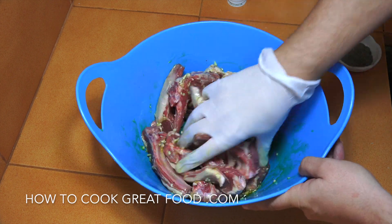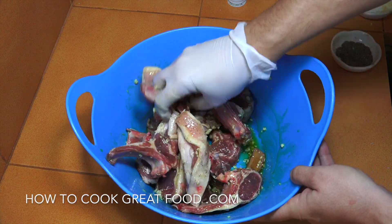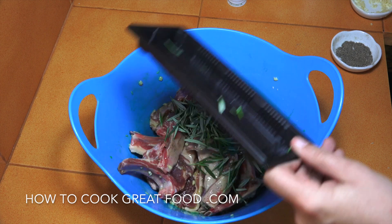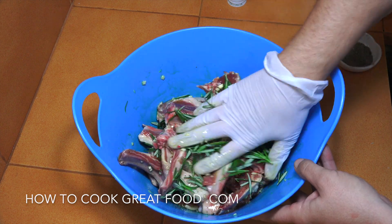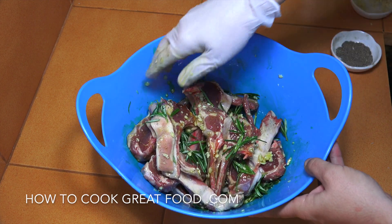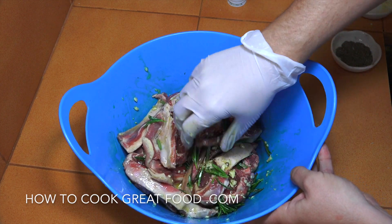I'm actually going to do mine on a pan, but you can stick them under a grill or on a skillet like we're going to do. Let's get that rosemary in — the rosemary will burn while we're cooking but it gives a really lovely flavor. If you wanted, you could plastic wrap this and leave it in the fridge overnight, but I haven't got time for that today, so we're going straight to the cooker.